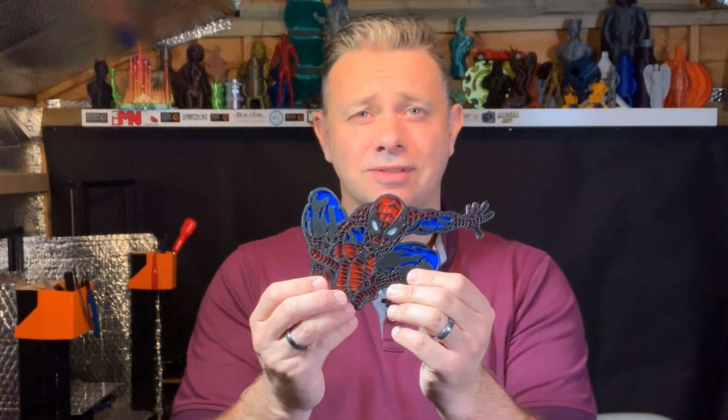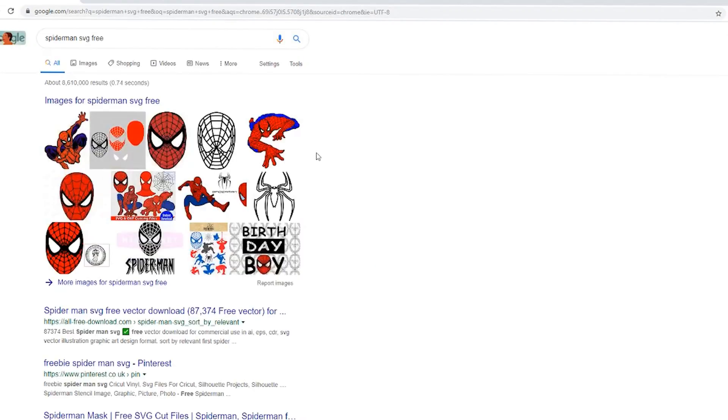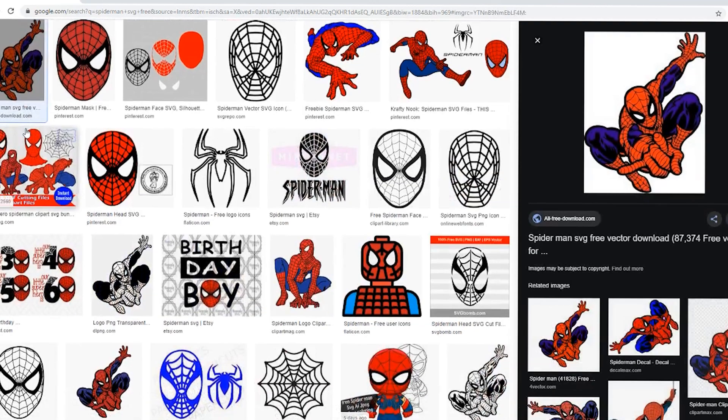There are lots of places you can go to download models to 3D print — Thingiverse, MyMiniFactory, Cults3D, PinShape, just to name a few. This time I went to Google and searched for free SVGs of Spider-Man. I typed something like 'SVG free Spider-Man' and there were lots of options — that's the one I chose.